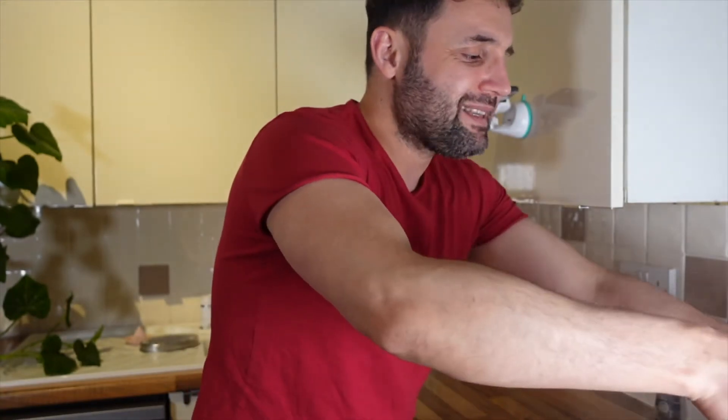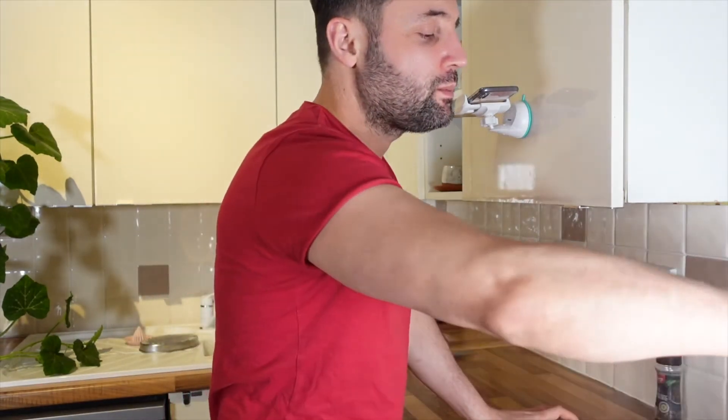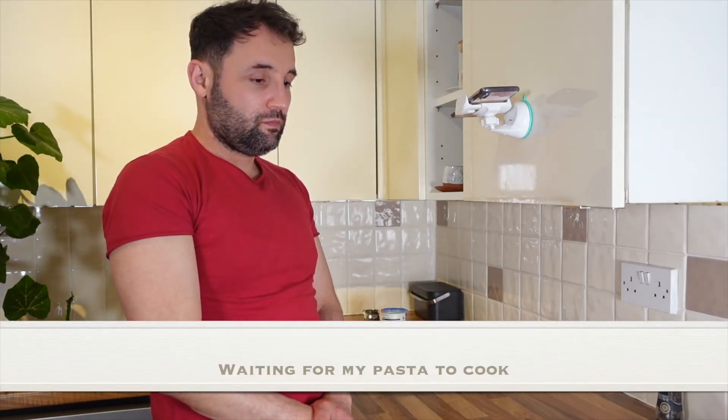I like my pasta slightly overcooked so I always do it a few seconds more than the instruction says. I think it needs a little bit more. You know, in the end of my videos I always say 'see you in the next or future videos' but I don't really see you. That's a weird thing to say.